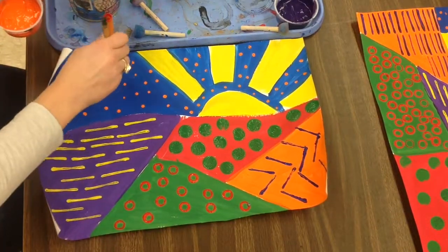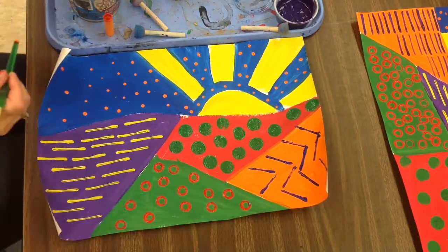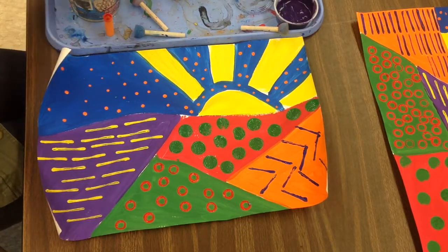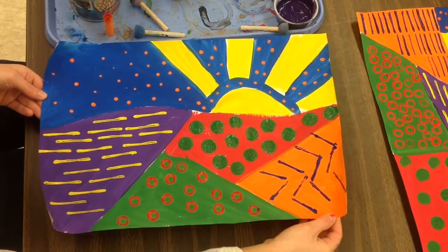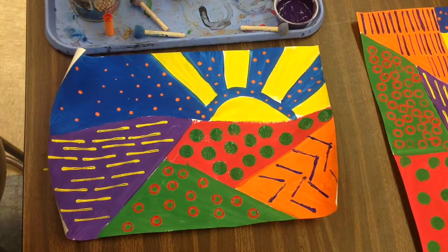When you have a different color complement stamp on each of your spaces, second grade, your painting is finished. You can carry it flat like a lunch tray to the drying rack to dry. I can't wait to see all the different stampers you're going to make. Thank you.